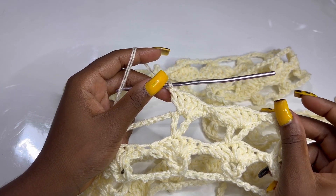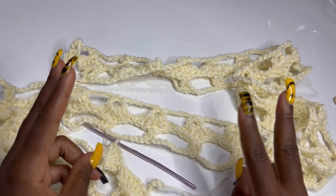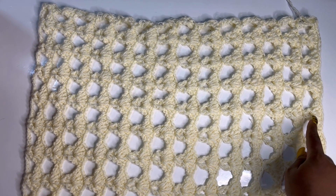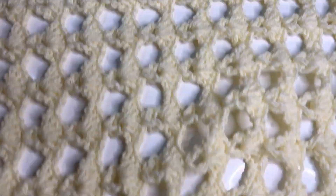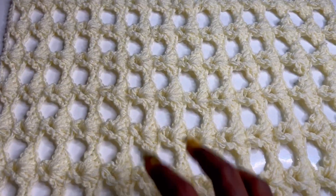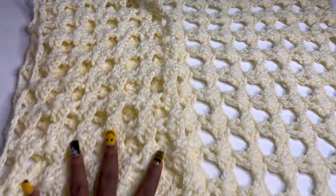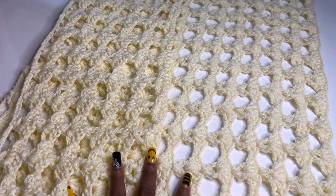This back panel is one full panel. We are making three panels total: one back panel and two front panels. The two front panels will be of equal length. For each front panel, chain the same starting chain as the back panel and make six shell rows (12 rows counting V stitch rows). Make two front panels and we will connect all the panels together.